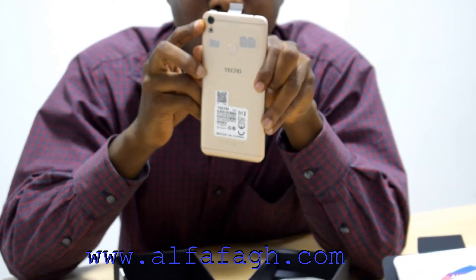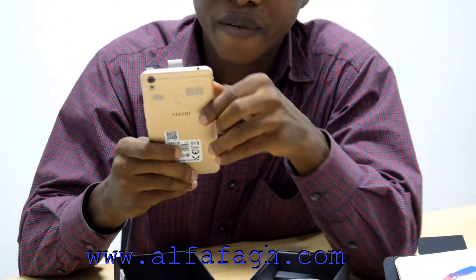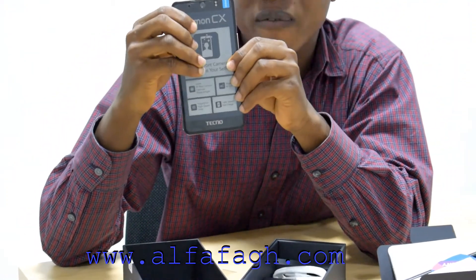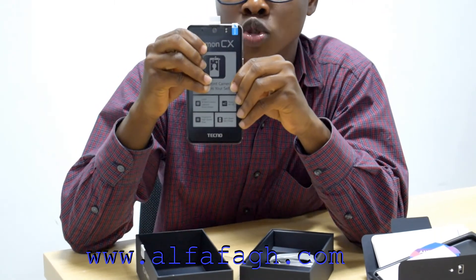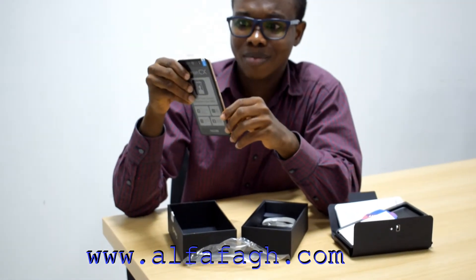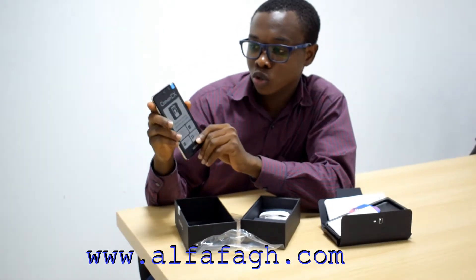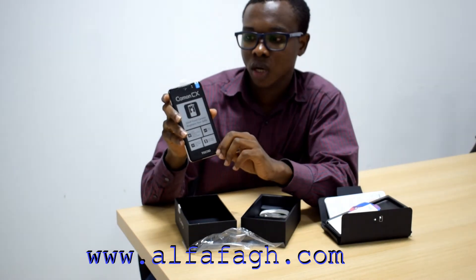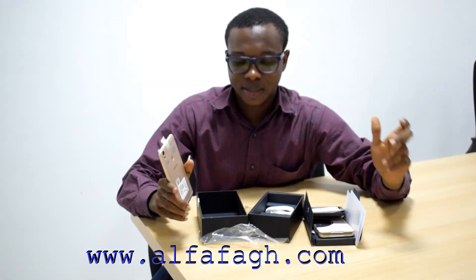The front camera is also 16 megapixels with a front flashlight as well — just imagine what it can do in darkness. I'm not really surprised; the pre-launch pictures really said everything about this phone.